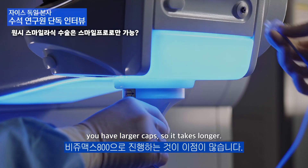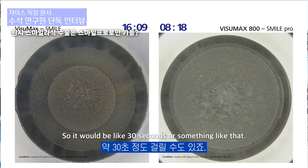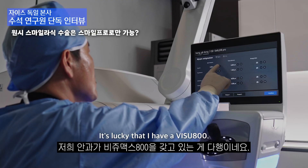Yes. I think it's a very good idea because you have larger lenticles, you have larger caps, so it takes longer. If you would do Hyperopes on the old Visomax it would take very long — like 30 seconds or something. Plus your docking, because of the smaller eyes, is more difficult. All these things together make it much better to have a quicker treatment to reduce your suction loss risk.